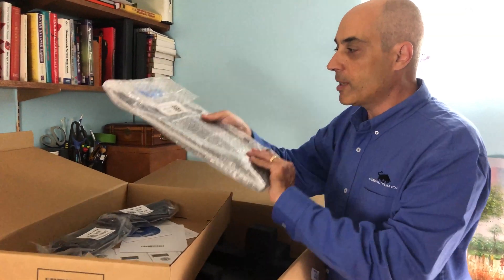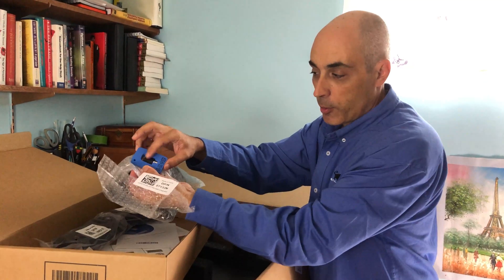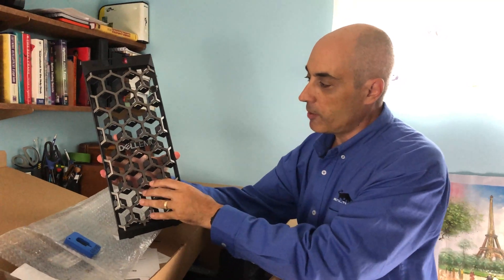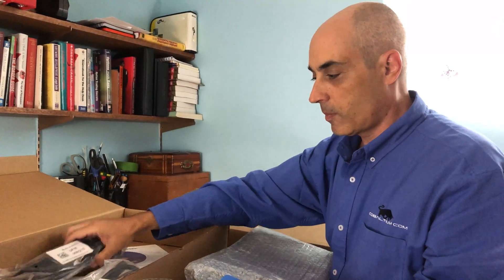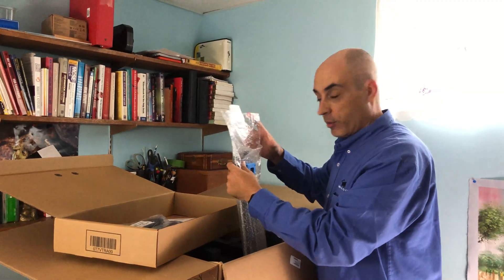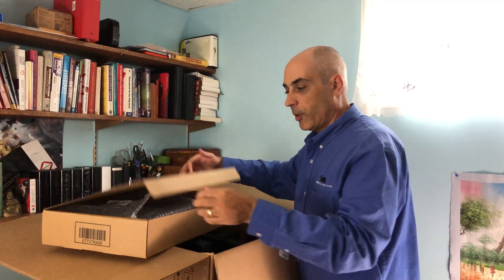We also have the front bezel, which is quite nice, and there is a key — so don't throw the key out accidentally. As I mentioned, you'll have two power cables since I ordered a dual power supply on this unit. Don't expect instructions if you're new to servers — there's very little documentation in the box.